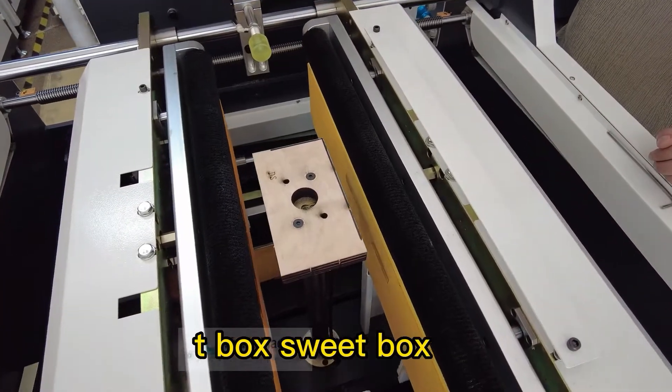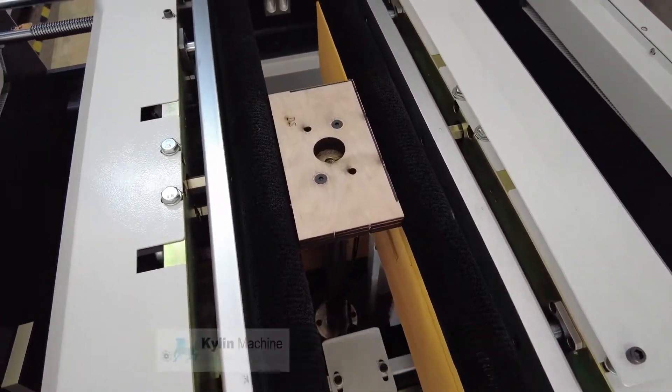It is the most advanced machinery for making phone boxes, tea boxes, sweet boxes, shoe boxes, jewelry boxes, and moon gift boxes.